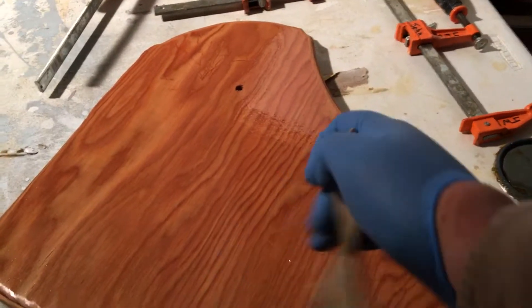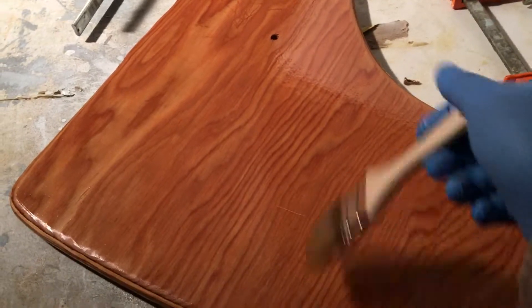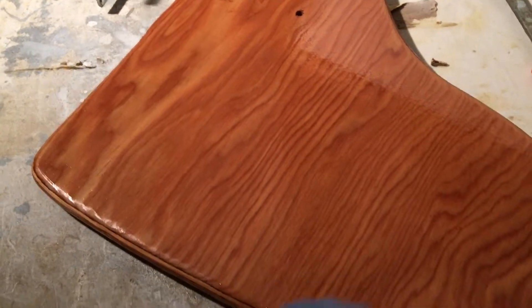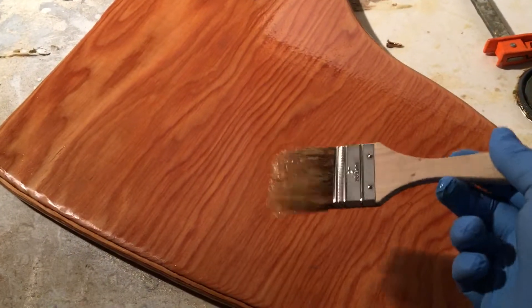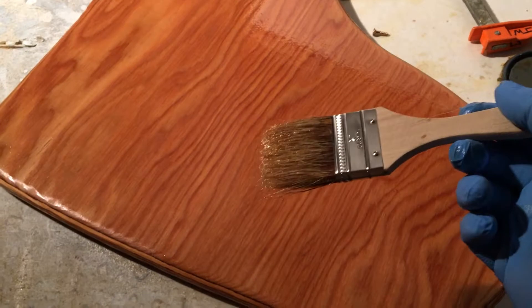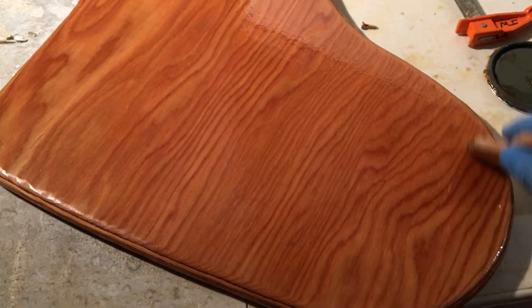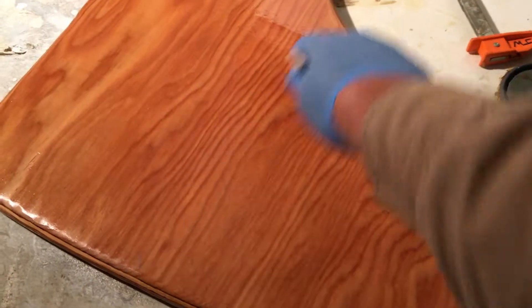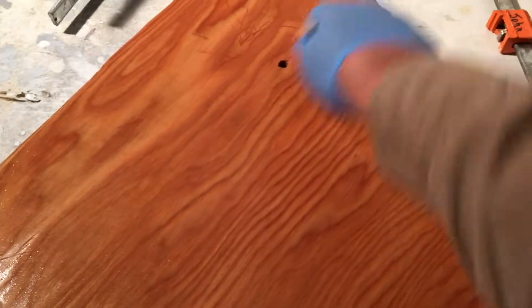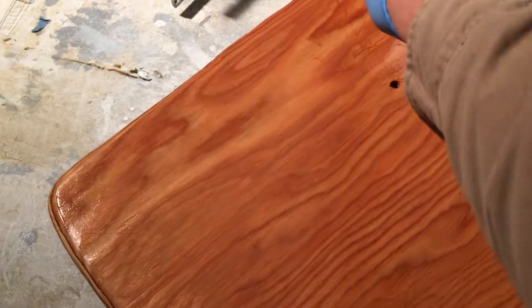Got a little brush bristle there — still wet enough, I'll just take it out. These little chip brushes are what I like to use. I try to run my fingers in and pull any loose bristles out, but every now and then you get one that pops out. Some people like the foam brushes; I've always been happy with these. These are two inch, ordered them from Jamestown Distributors.